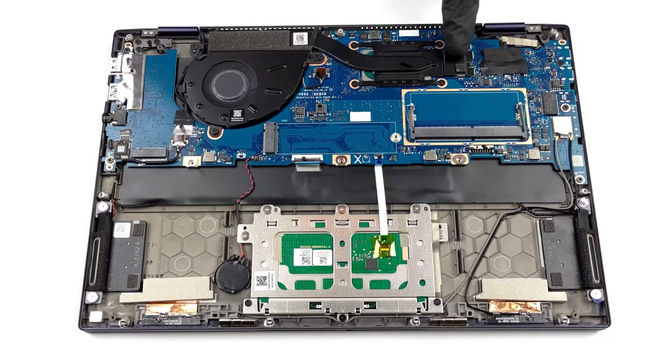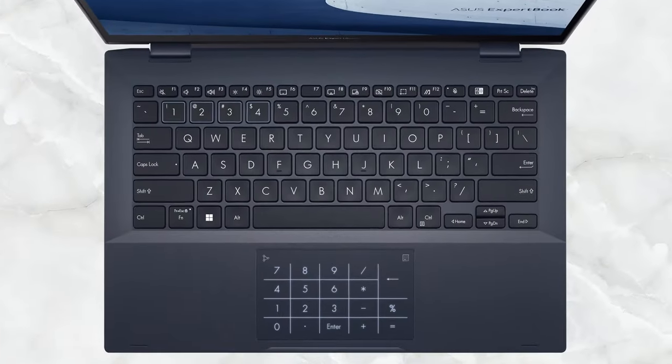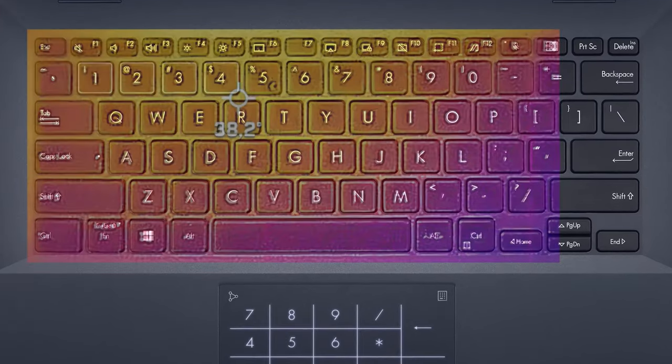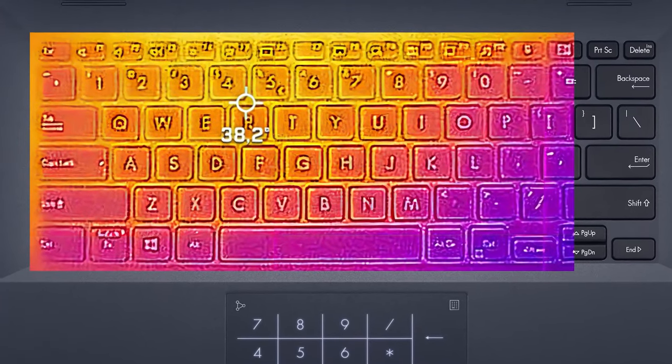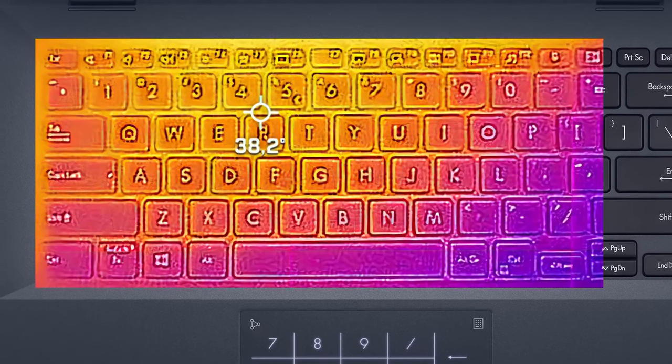In the stress test, the Core i5-1135G7 gets pushed past its 28W power limit, going as high as 40W, and boosting to 3.4GHz in the first seconds of the test. After that, the clock speeds and temps lower, maintaining a consistent 2.51GHz at 80°C. Comfort is excellent, as the metal chassis is pretty well isolated, giving us an outside temperature of only 38°C, while the fan works quietly and activates only under extreme stress.